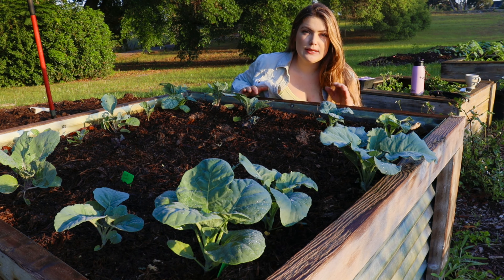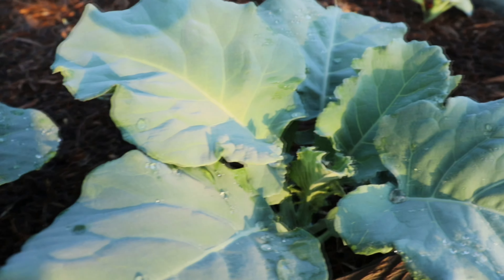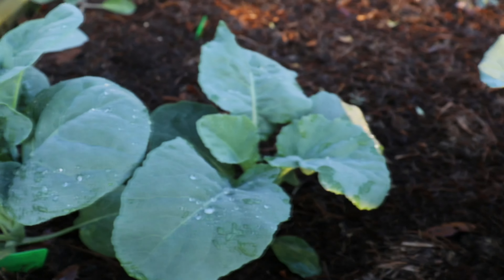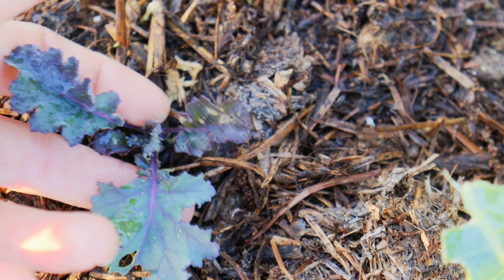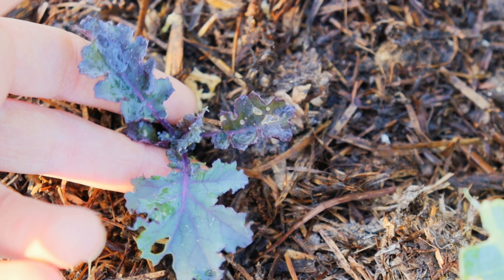We have our brassicas here. By about two o'clock or so this bed starts to get shade, so it gets a little bit of relief from the heat, and historically in this bed my kale has always done super well.